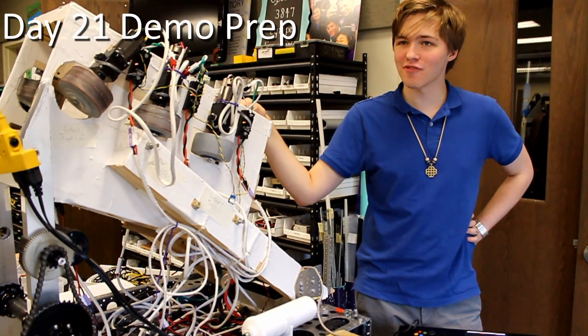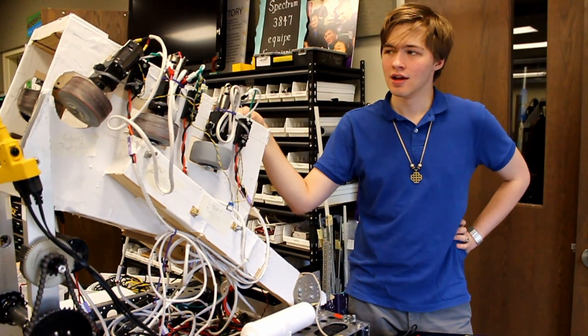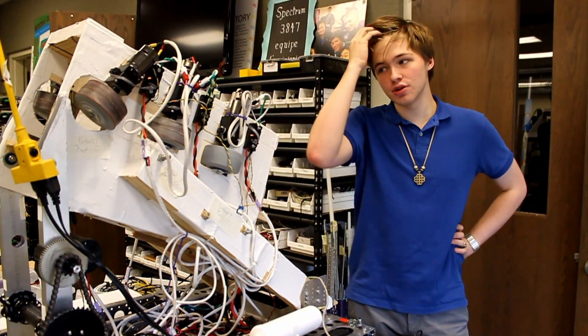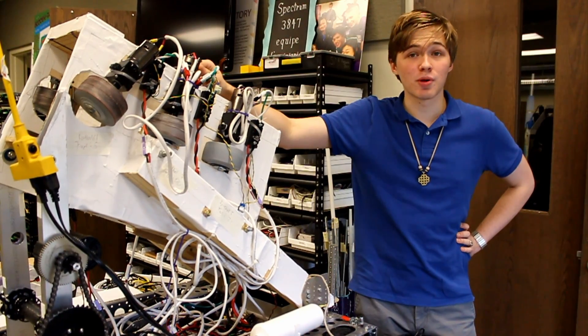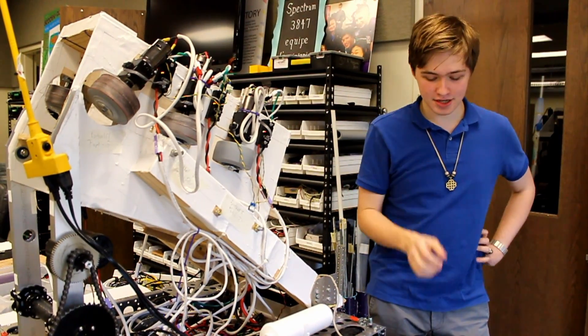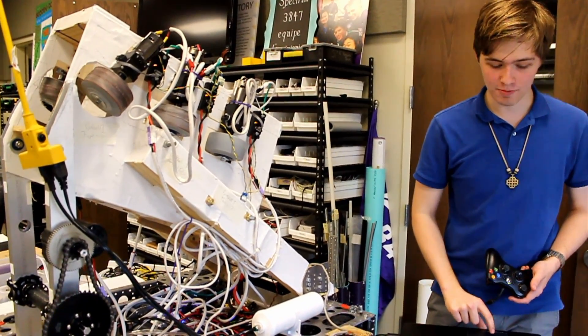So I'm here with Photon, our football robot from last semester. We're getting ready for a demo tomorrow, so I'm just making sure that it's all working. We had previously repurposed some of the Talons on this shooter up here for one of our shooting prototypes late week one. So I was just sitting around, redid all the CAN IDs, and I'm just making sure that everything is wired back up.